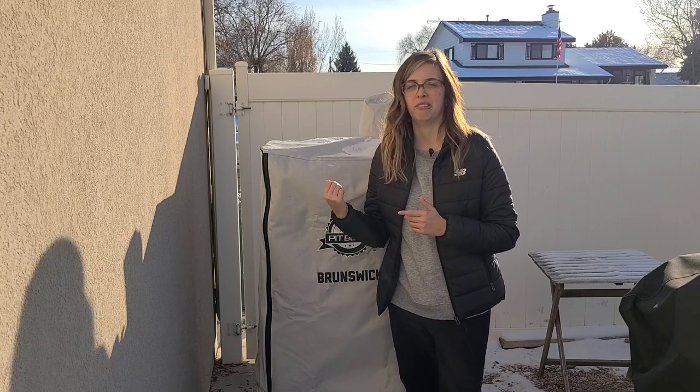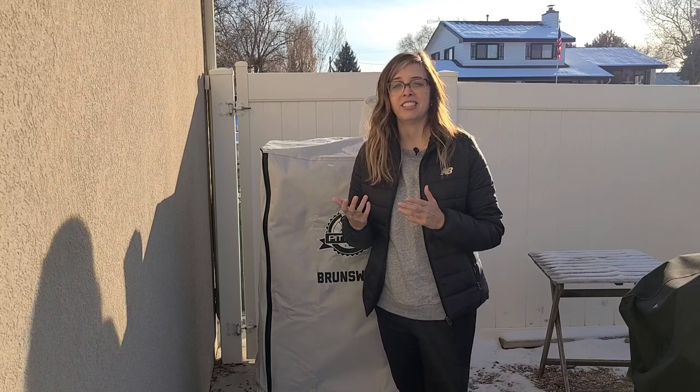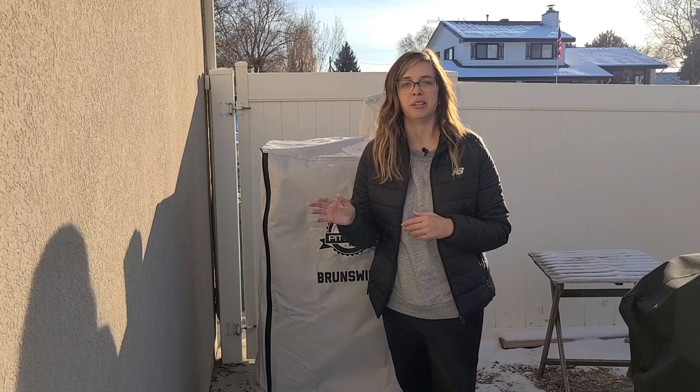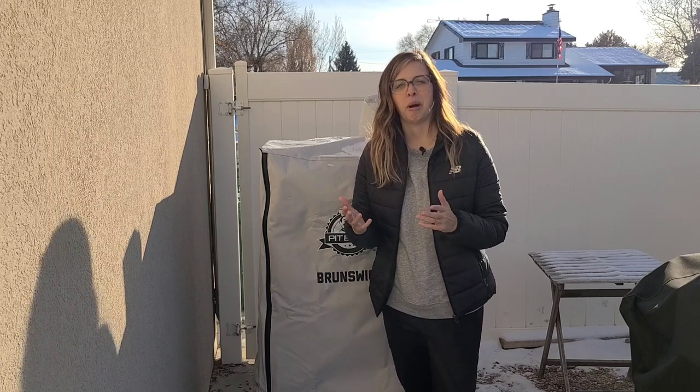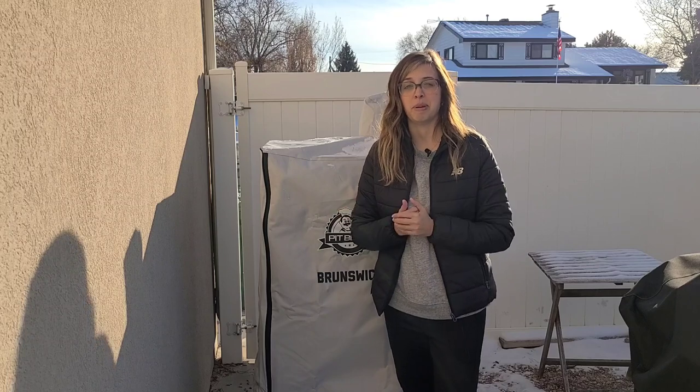I am going to be doing a review of the new Pit Boss Brunswick. I wanted to do a couple of cooks on it before I gave you a complete review. I've had the chance to do that, so now I want to show you all about the smoker. If you're thinking about buying it and I don't cover something that you're interested in, please let me know and I'll do my best to answer your question.